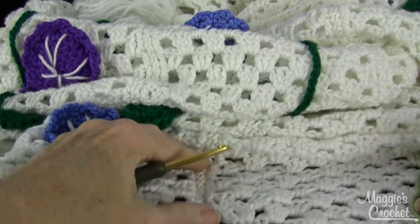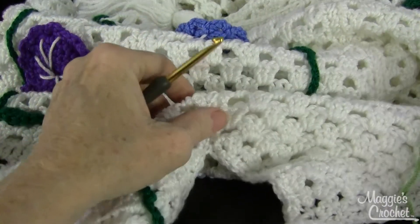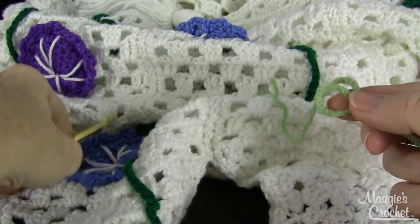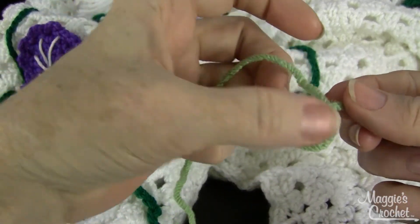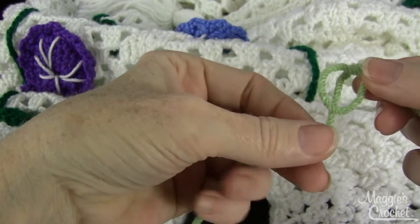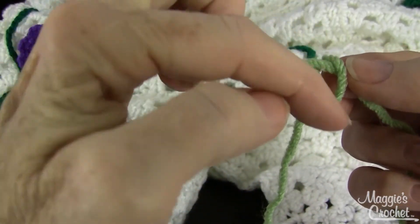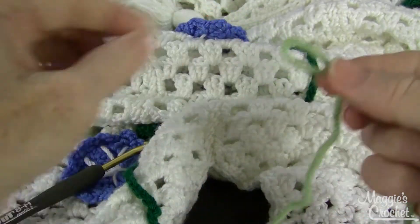Here I've got a strip that doesn't have the stem on it, so that's where I'm going to start — right down here at the point. I'm going to put a slipknot on my yarn. To do that, I make a loop, the strand that's over the top of that loop goes to the back, and it cuts the circle in half. Then I'm going to pull that up out of the center.